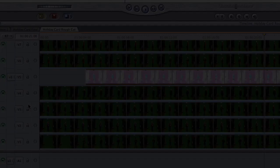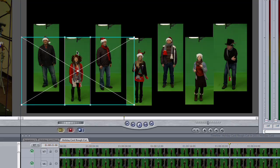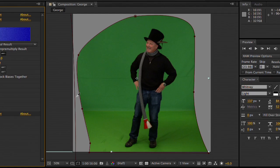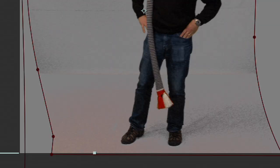Now with all our elements captured, it's time to move on to post-production and put everything together. The first step was to lay out on a timeline the best takes of each one of us singing. Now I remove the green screen from around us so that I can composite us together as a group.